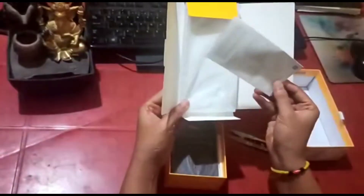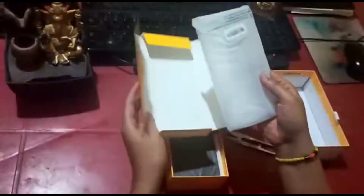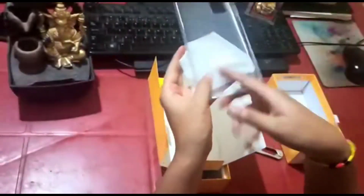Inside we have a sim ejector tool and the user manual. The user manual is quite small compared to earlier user manuals. We also get a silicon case free with the phone, which is a good thing.